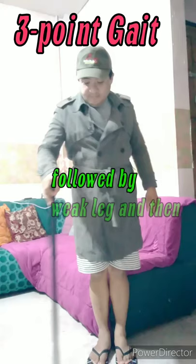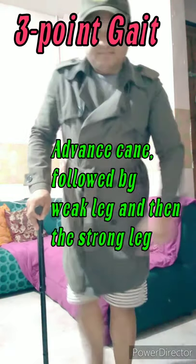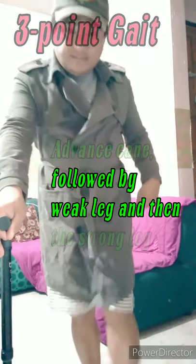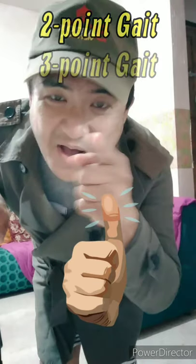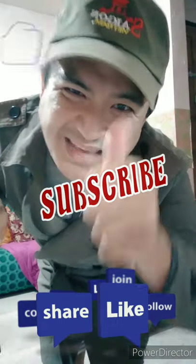For the three-point gait, you advance the cane first, followed by the weak leg, and then the strong leg. Advance the cane, followed by the weak leg, then the strong leg. That covers our two-point and three-point gait patterns. More videos are coming — thank you so much for watching, and please subscribe and share!